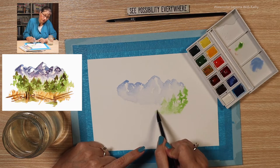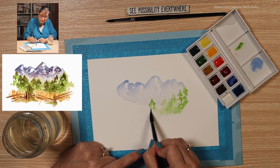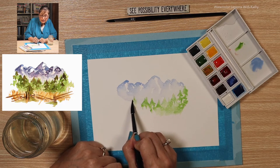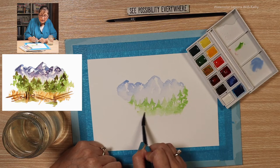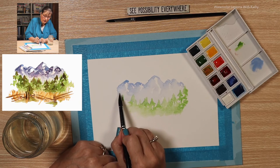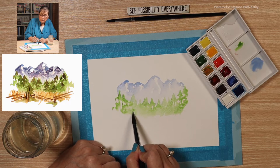Going down a little bit. Load your brush as needed, and just relax your grip. Have it go up into the mountains a little bit. Spread that paint, load your brush as needed. Some little trees over here, and spread the paint.